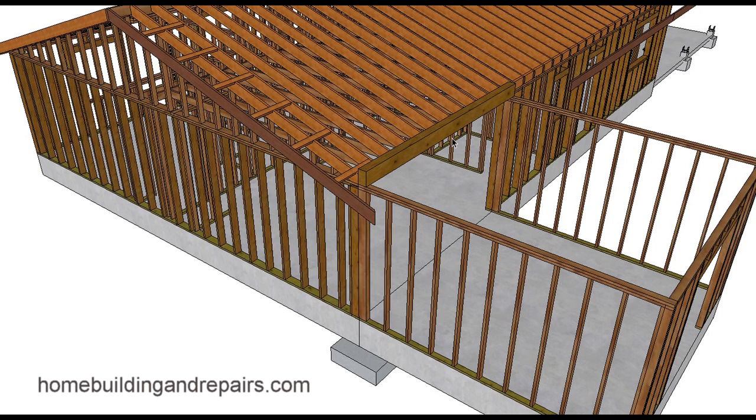That's it for the video on a flush mounted addition beam. I am going to make a follow-up video to talk about the problems with beams sticking out of the roof and what you can actually do about that, and give you a few ideas.